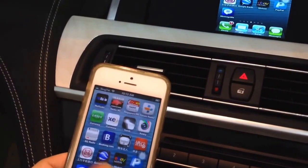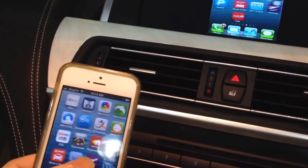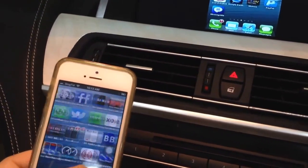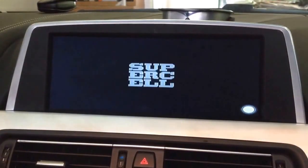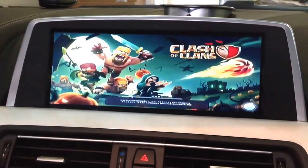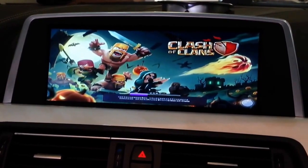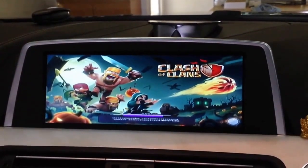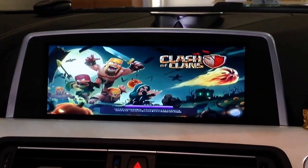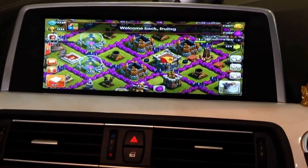You can also play games on the screen — you can play iPhone 5 games on the bigger screen. For example, this connected drive can also play. Maybe this one is a very famous game now: Clash of Clans. I'm also playing it. Clash of Clans.